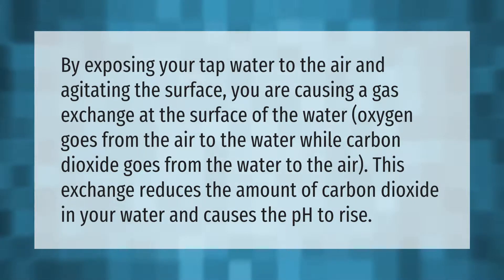By exposing your tap water to the air and agitating the surface, you cause a gas exchange at the surface of the water. Oxygen goes from the air to the water, while carbon dioxide goes from the water to the air. This exchange reduces the amount of carbon dioxide in your water and causes the pH to rise.